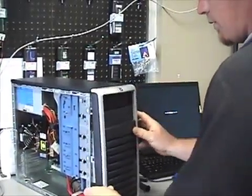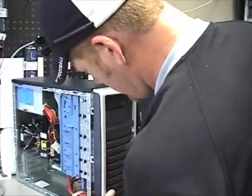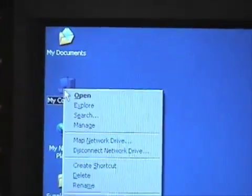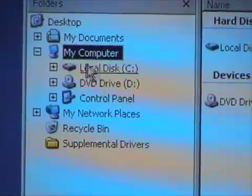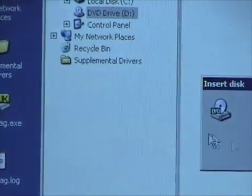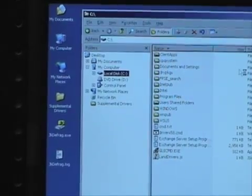The drive is now installed. All we have to do is put the case and front panel back on. When we turn it back on, Windows will recognize the new hard drive and we'll be able to format it and start using it. Now that the computer is back on, we're going to right-click on My Computer, go to Explore, and look for the drive. We can see the same drives as before — C drive and D drive, the D drive being the DVD. There's no new drive showing yet because it's not properly initialized.